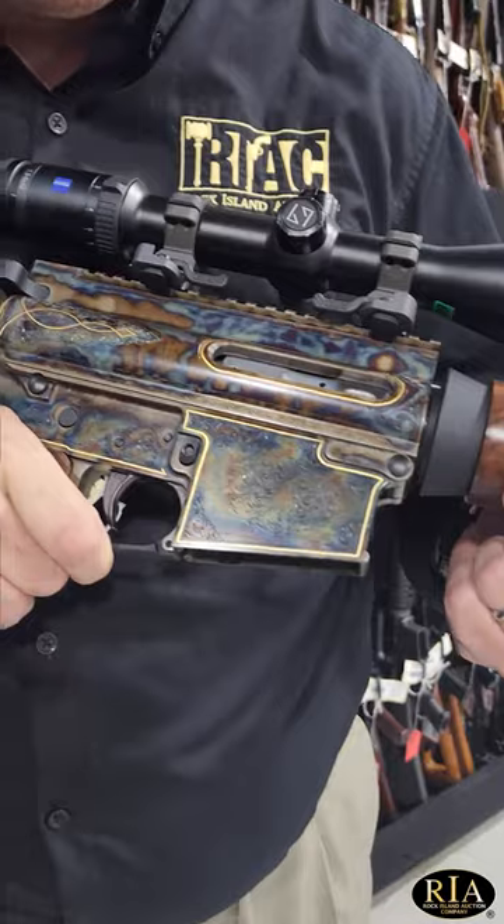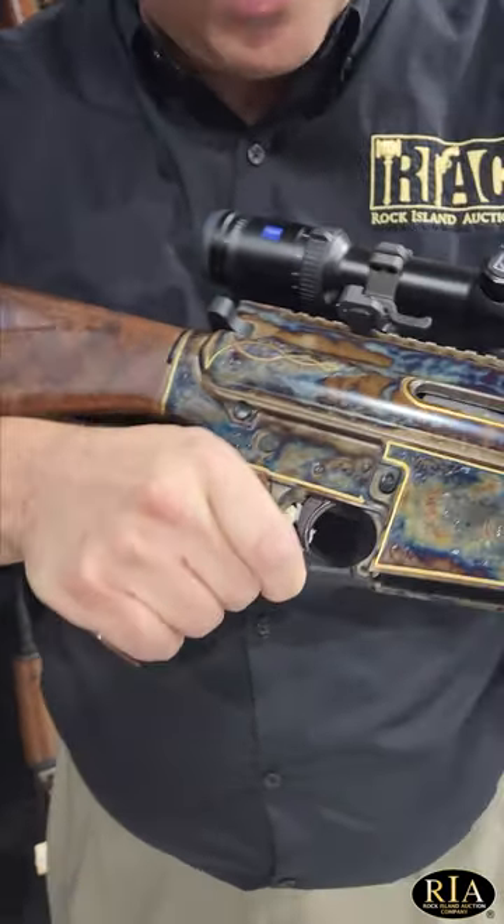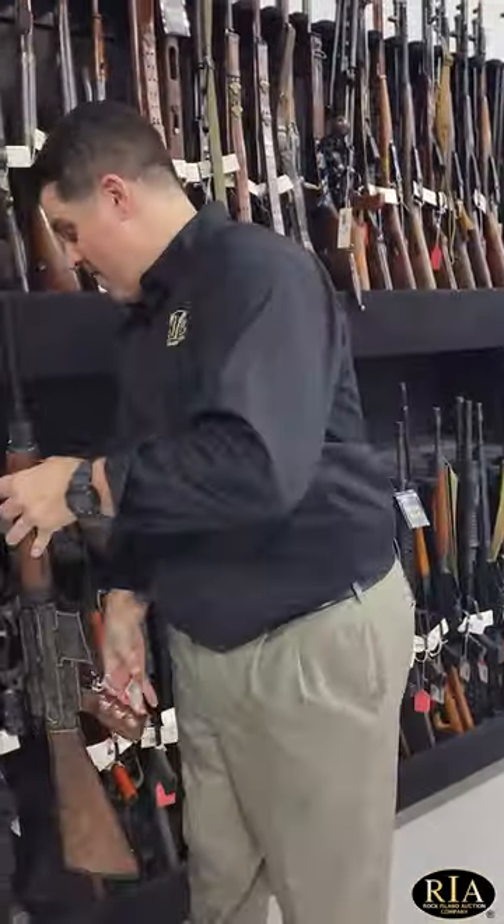When I started ten and a half years ago, this is one of the first guns I ever saw from Turnbull, and it turned me onto their name. The gold inlays, the engraving — what a spectacular, spectacular gun.